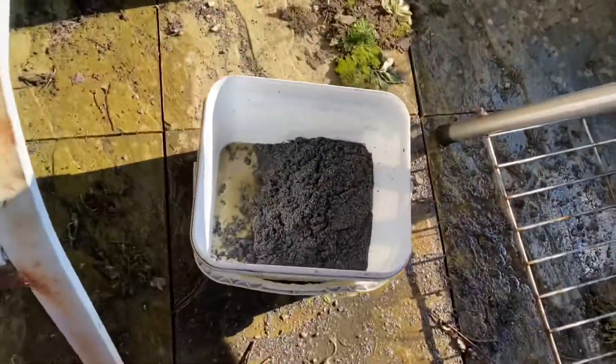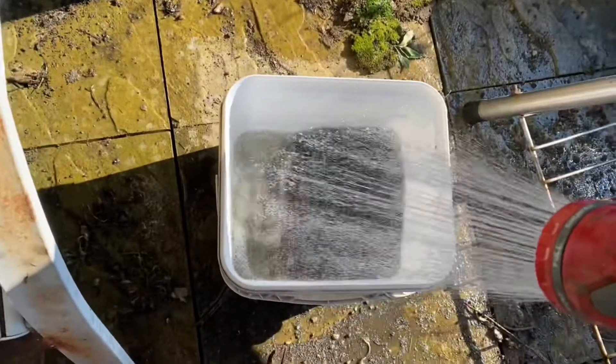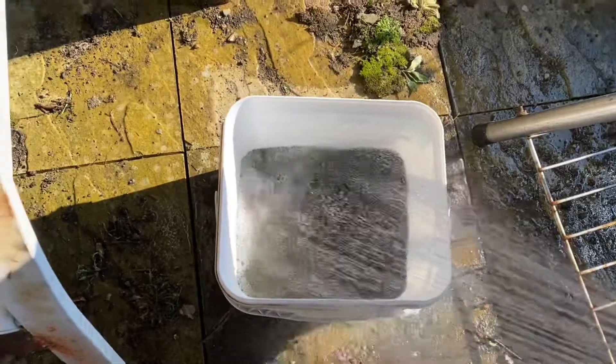I've got some left out of that pack — what I'm going to do is just fill that up with water. As long as the joint material is under water and I've got a lid on it, it won't go off.